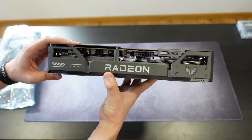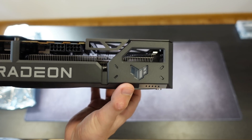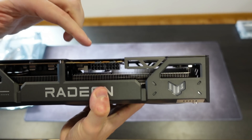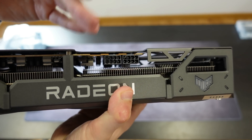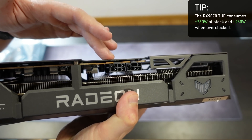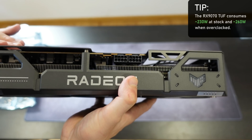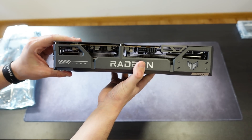On the side we have a huge Radeon logo, and the only RGB effects are on the Tough logo, which is transparent. For power connections we have two 8-pin connectors — the standard for cards like this consuming around 220 watts — instead of three or a single connector.